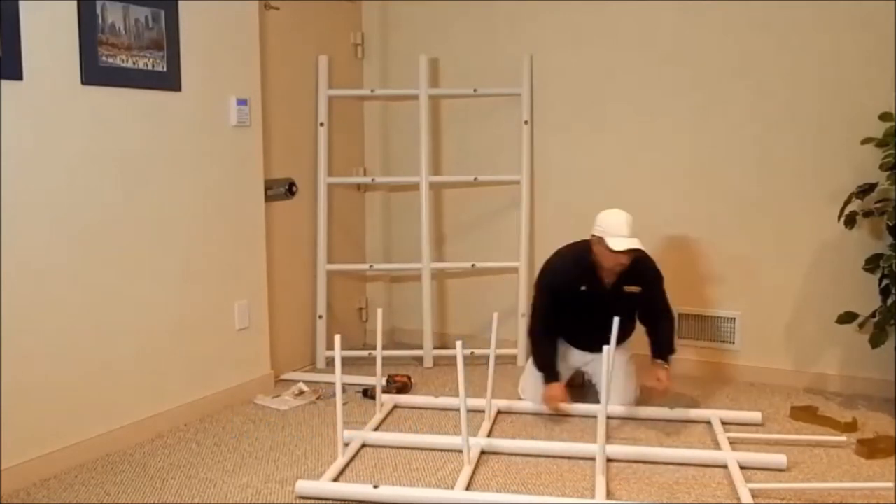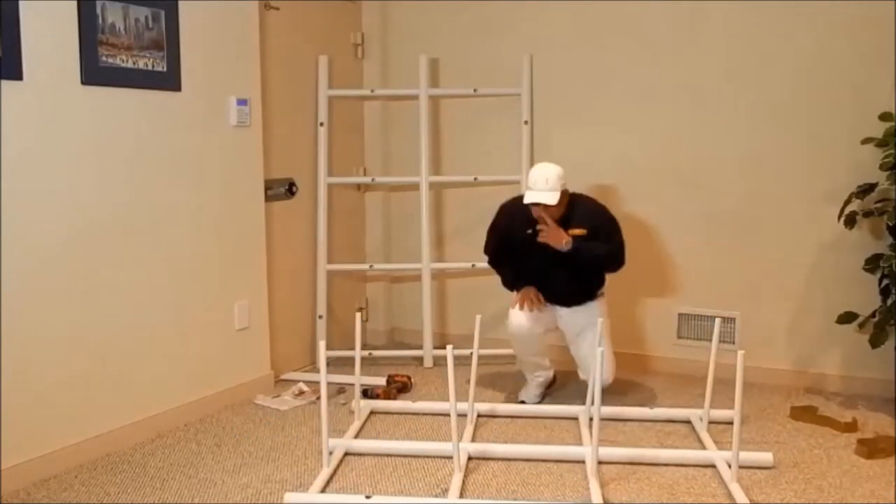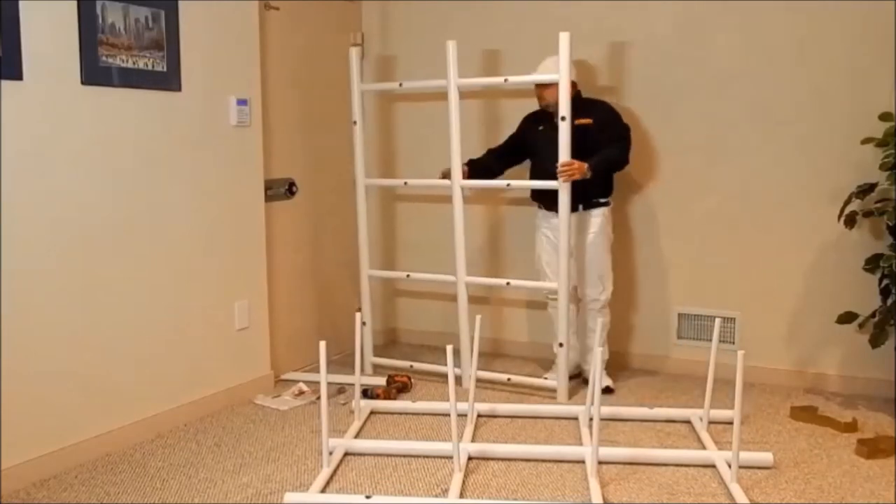Next, stand up all the horizontal slide rails and we will attach the rear grid to the front grid.